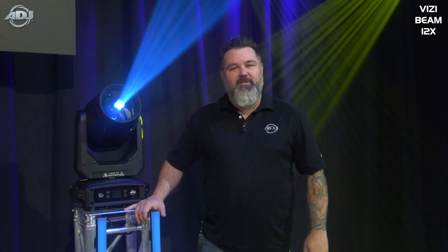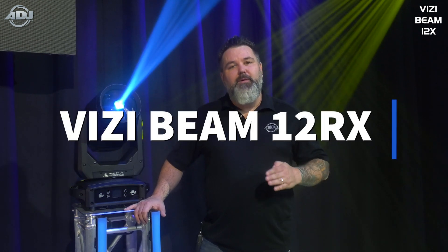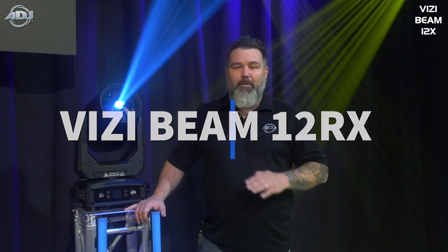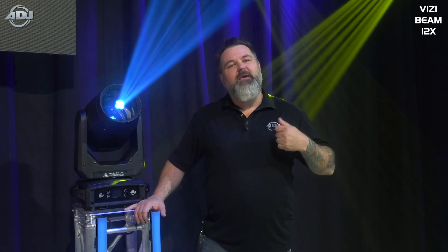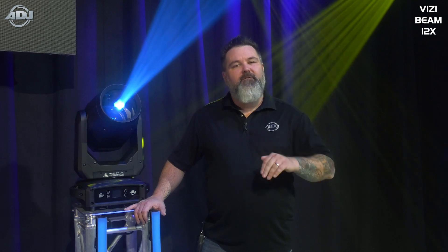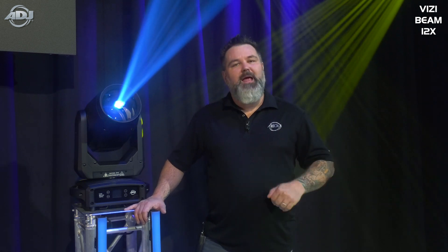Hello everyone, I'm Mike Turner with ADJ and I'm here to talk to you about the next beam powerhouse from ADJ. This is the new VisiBeam 12RX — we basically took all the success from the 5RX and just gave it a little bit more horsepower and a few extra features. Today I'm going to talk to you about why this is going to be an excellent upgrade.